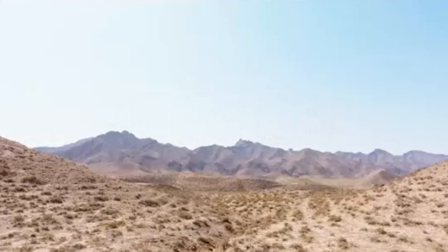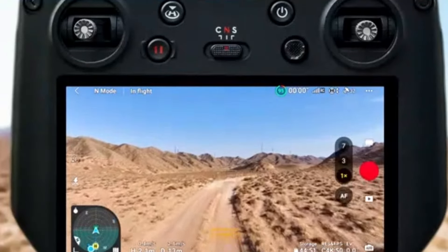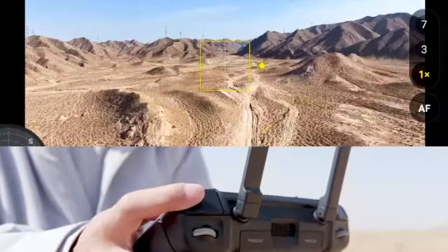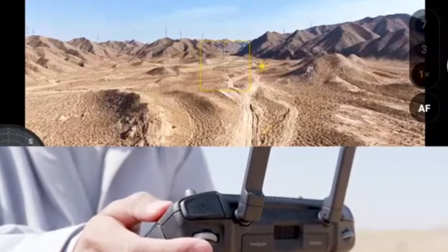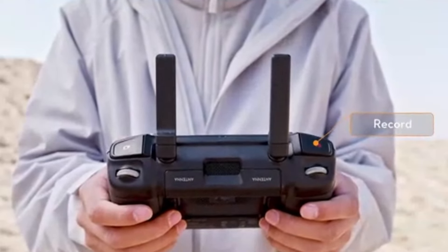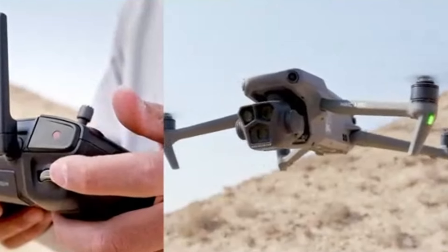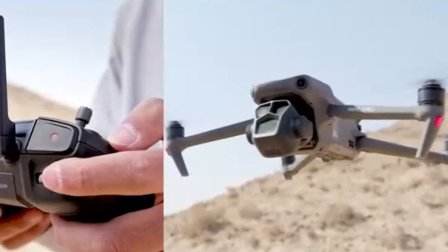DJI Mavic 3 flight performance: The Mavic 3 excels with a remarkable flight time of up to 46 minutes, making it one of the longest-lasting consumer drones available. This extended battery life allows for longer sessions without frequent battery changes, crucial for professional work. The Mavic 3 features an advanced O3 Plus transmission system, providing a reliable and clear live feed up to 15km away. It also includes omnidirectional obstacle sensing, ensuring a safer flight experience by detecting obstacles in all directions.